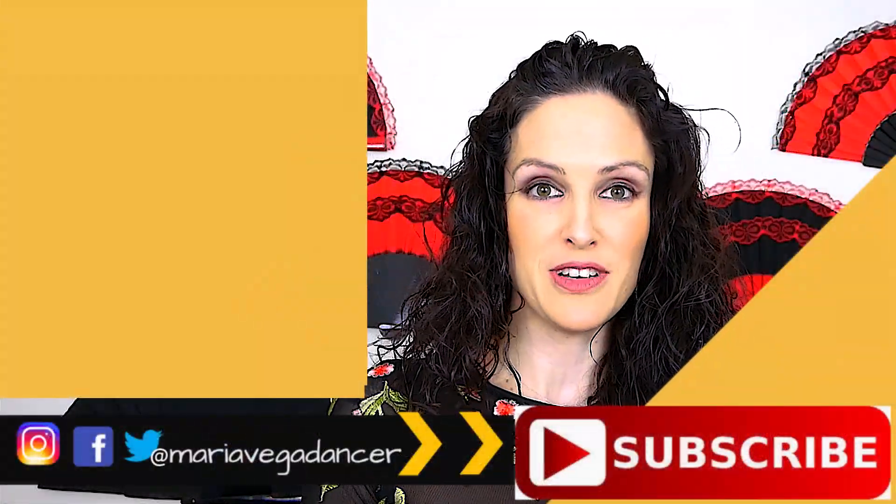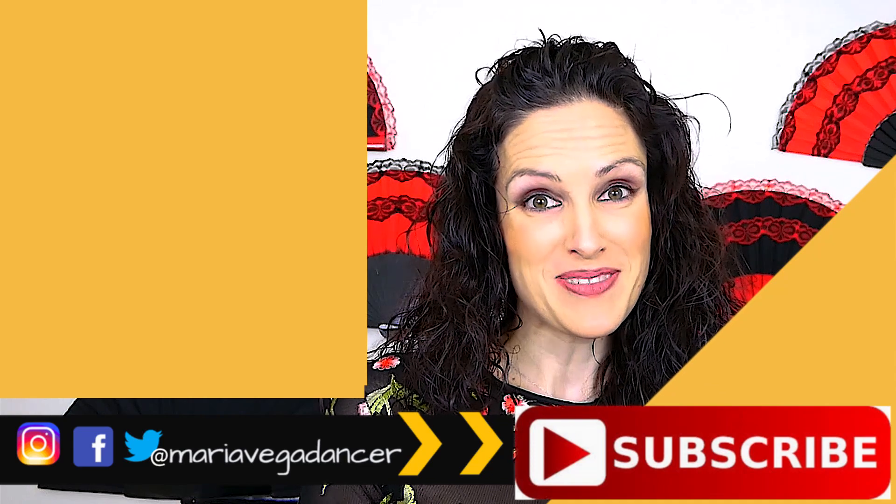Thank you so much for watching this video and I'll see you in the next one. Bye!